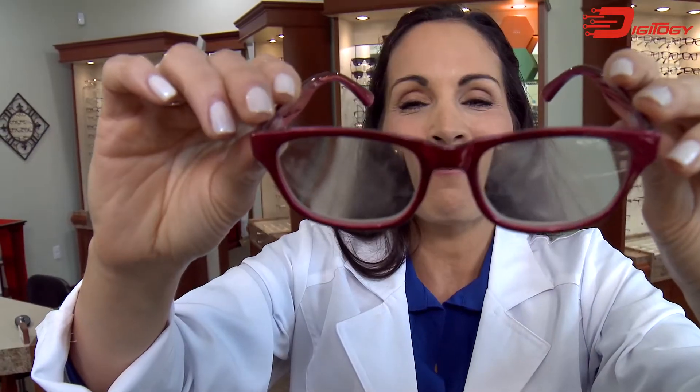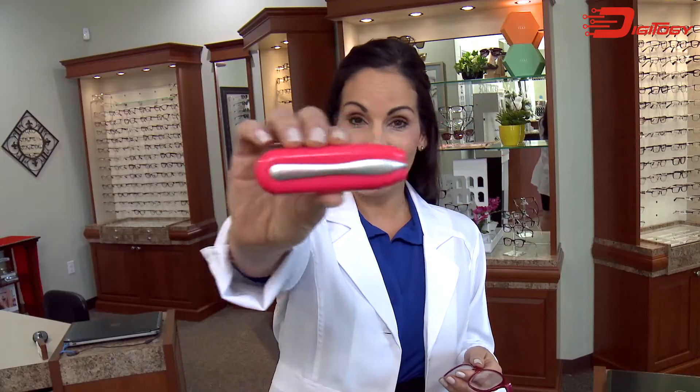I'll show you what we're gonna attempt to clean, and they're even worse than what I thought. Here it is. Here's the Peeps.